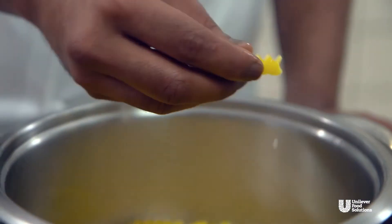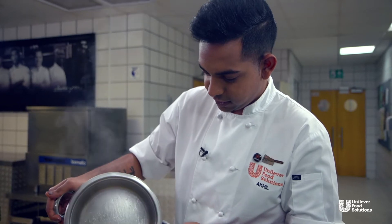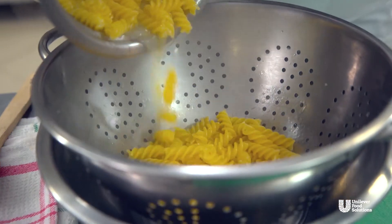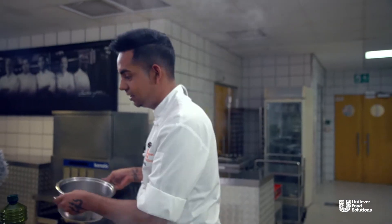Now that our spicy napolitana sauce is coming to the boil and starting to simmer down, I'm going to strain my pasta so that's out of the way. Look at the softness — it just breaks. Al dente. Look at that color! Looks amazing. And who would say this is vegan? I mean, it's beautiful.